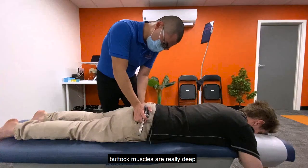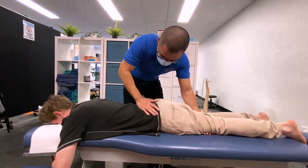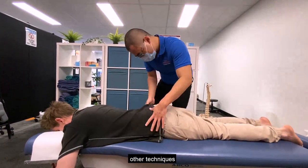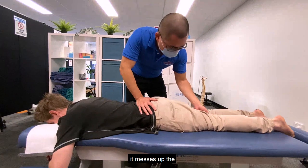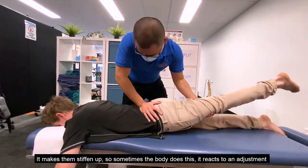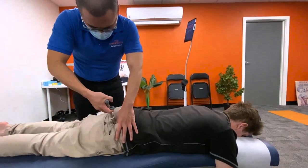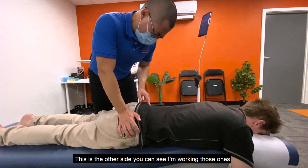A lot of these buttock muscles are really deep — the joints too, really deep inside. This is one of the newer adjustments I'm doing for this client, because what I noticed in the past was whenever I used the activator or other techniques, it helped the pelvic joints move better but caused the lower back joints to stiffen up. The body reacts to an adjustment and fights back. This one — where I'm lifting his whole leg up into the air — doesn't cause the lower back to fight back, which is why I'm sticking to it for now.